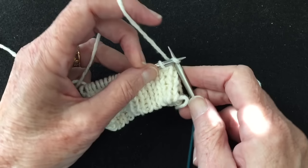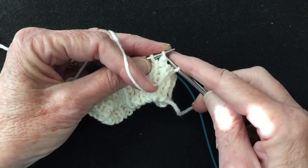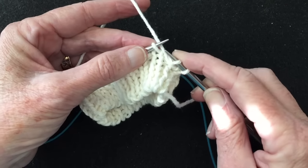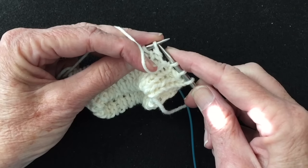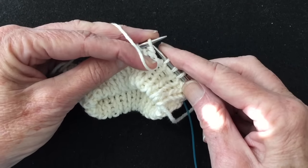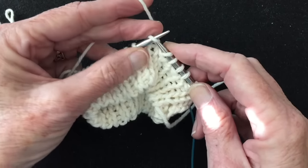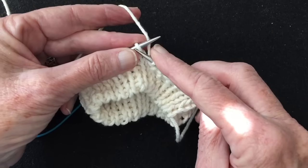We're going to start by knitting the first stitch, then bring the yarn forward and slip the second stitch from point to point, then knit the next stitch, slip. When you slip those purls, you slip with the yarn forward, and you continue knitting the knits and slipping the purls to the end of the round.